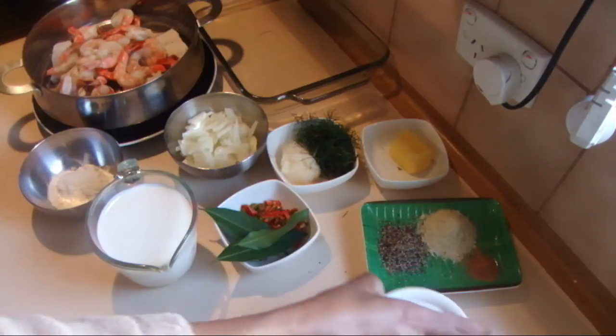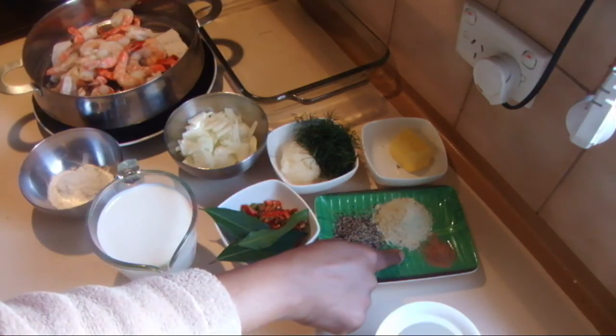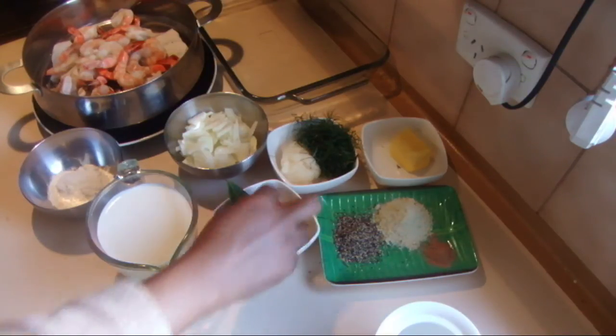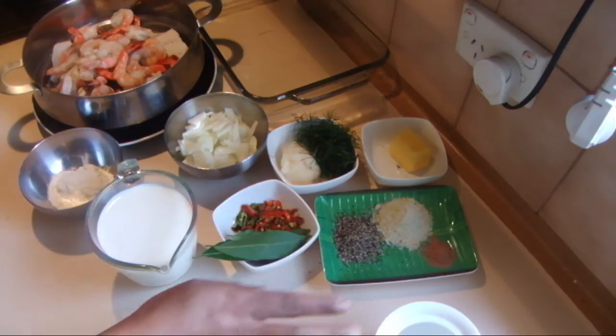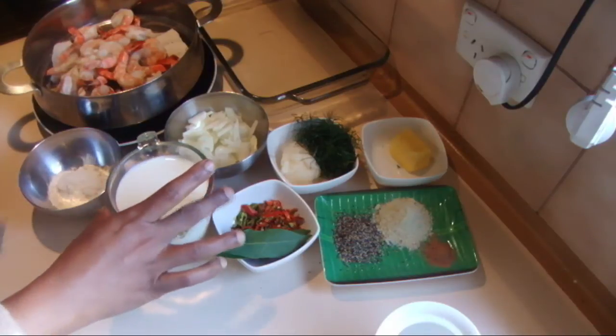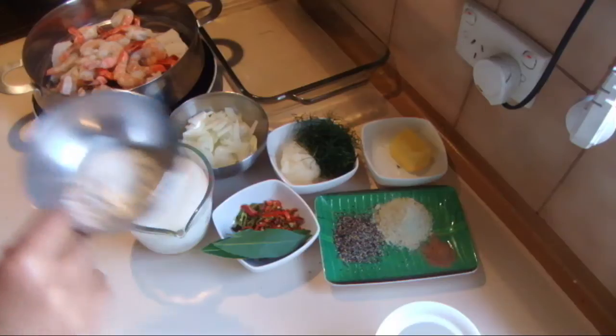And nearly 20 grams of butter, salt, pepper, and stock powder — nearly a tablespoon — and a pinch of nutmeg, bay leaves, and some green chilies. Green chilies are always optional; if you don't like a spicy dish, omit that. And a cup of milk and nearly two tablespoons of plain flour.